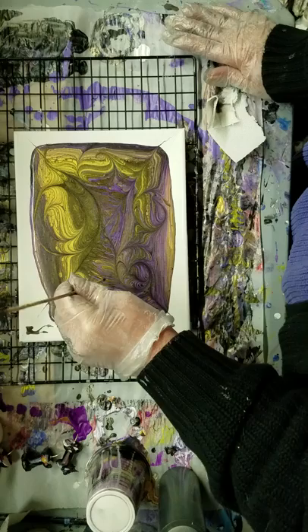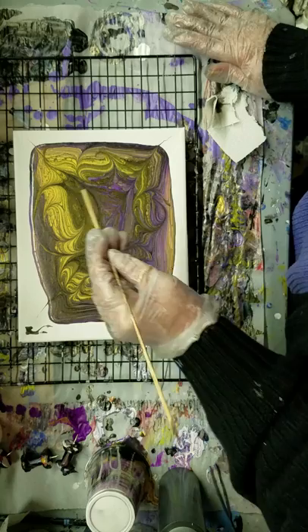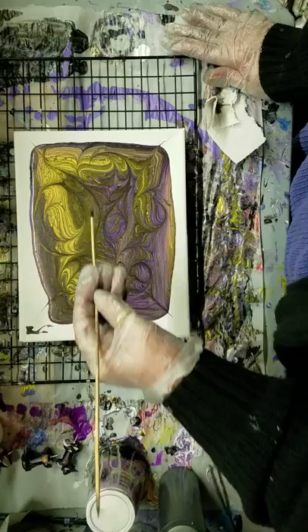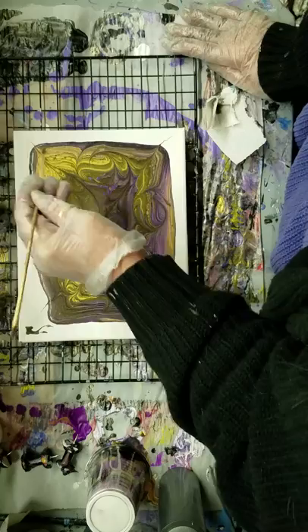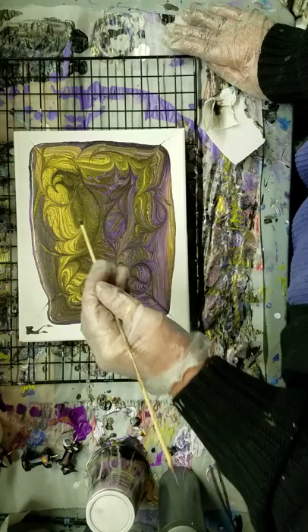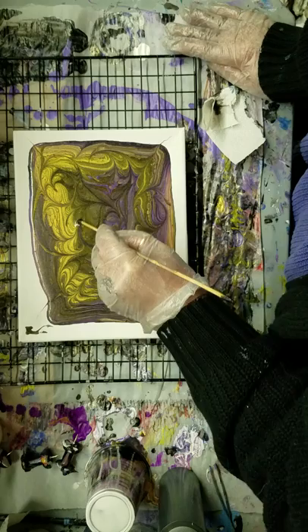I would love to be able to do a paisley in here — paisley patterns are so pretty. Trying to bring some of that purple up through there. That darn light, I can't see because of it — but I'm not going to complain because it's the only good light I have down here.